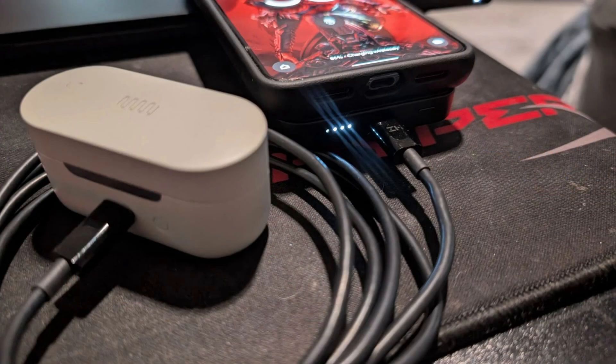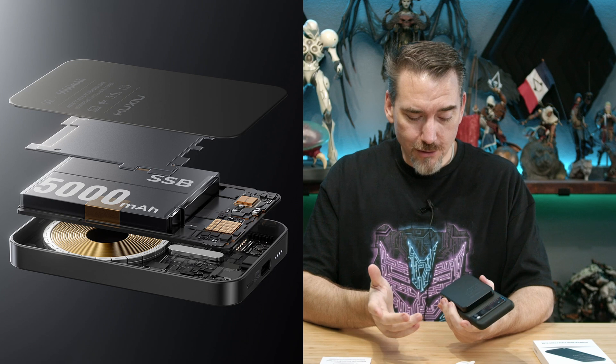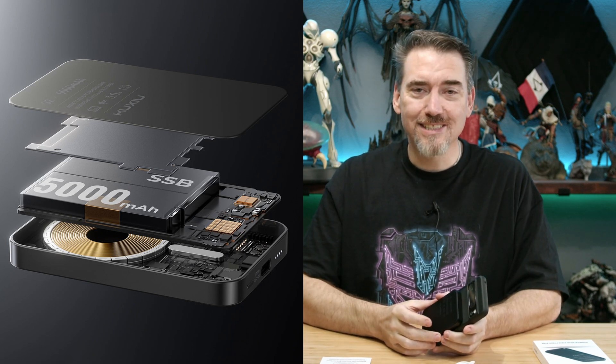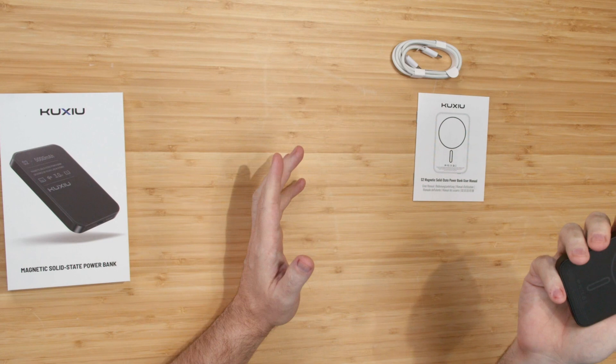You can also charge off the bottom USB port, and you can do it while it's connected to your phone. The only thing left to ask for is more capacity — it'll charge my phone once, which is great, but it would be nice to run power off the bottom while charging more than one thing. I mean, it's a rough ask — just give me more — but 5,000 milliamps is fantastic. It would just be nice to have more of it so I can carry less.